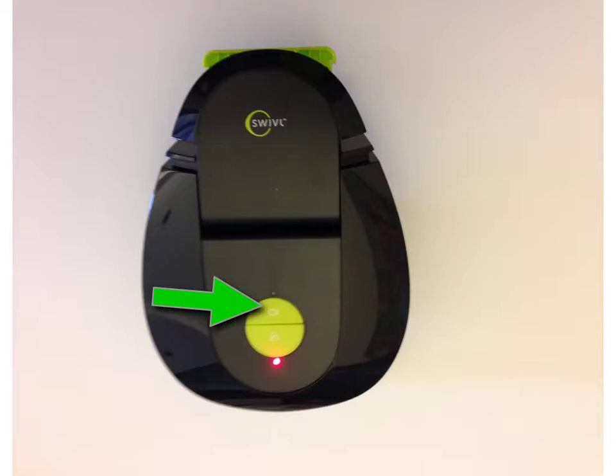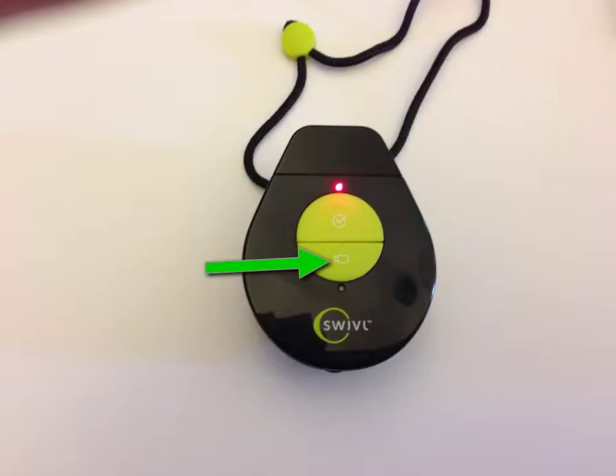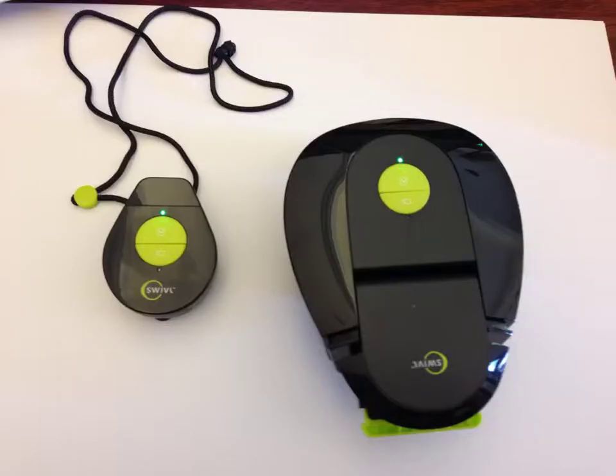To turn on the Swivel base unit, press and hold the camera button until the red light appears. Do the same with the cordless controller — press and hold the camera button until the red light appears. When both devices are on, their indicator lights will change to green to show they are connected.